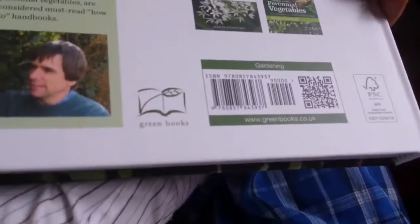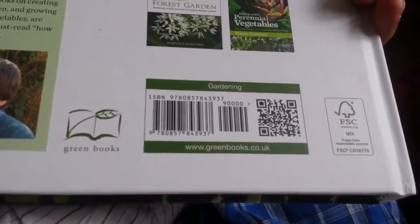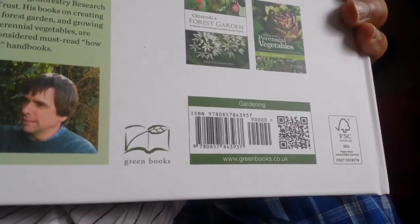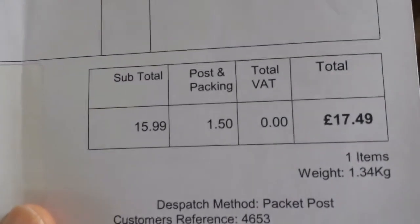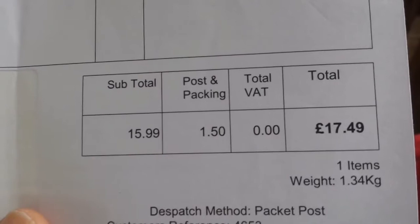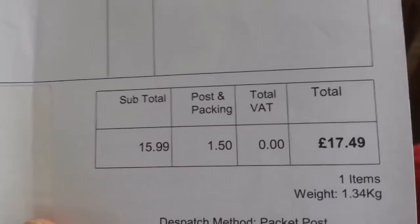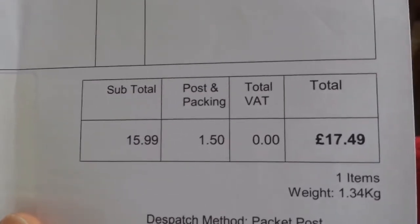It's written by Martin Crawford and it's published in Britain by Green Books. The price of it — I paid £17.49, which is about $21.22 US dollar.